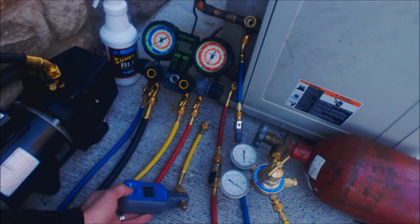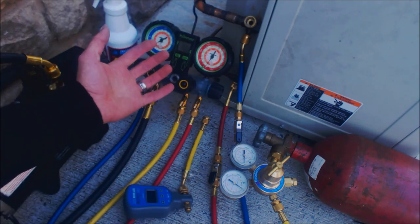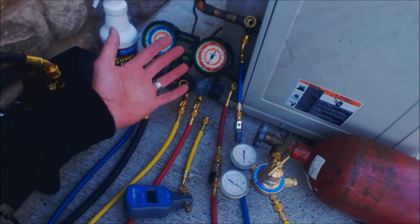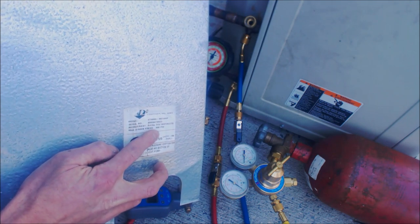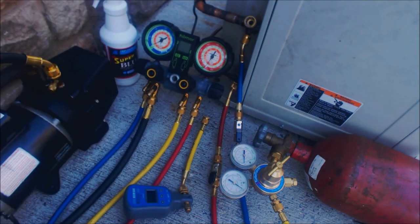We're going to go ahead and pressure test this air conditioning system. A common question is how high of a pressure should you put in with nitrogen to pressure test it. The answer can be found on the indoor evaporator coil — this one says max design pressure 450 psig. If you don't see a max pressure on your evap coil and it's older, you may only want to pressure test up to 125 psig, because I've seen rating plates on older evaporator coils with a max design pressure of about 150 psig. You don't want to make leaks in the evap coil — you should not be pressure testing an old evap coil up to 400 or 500 psig.